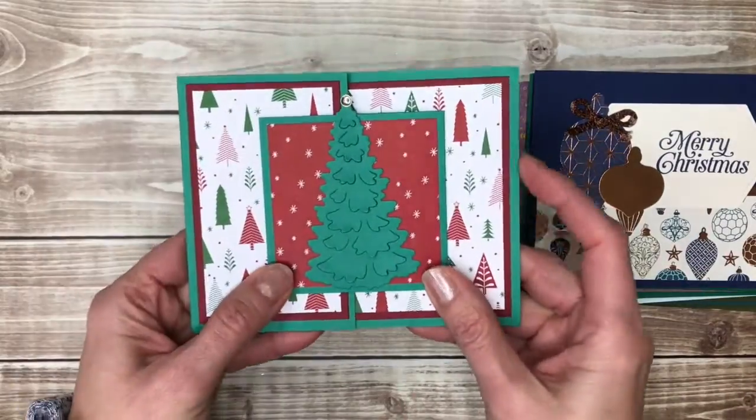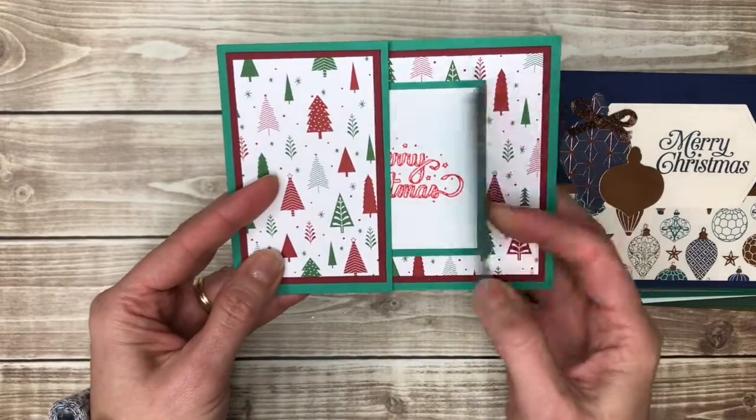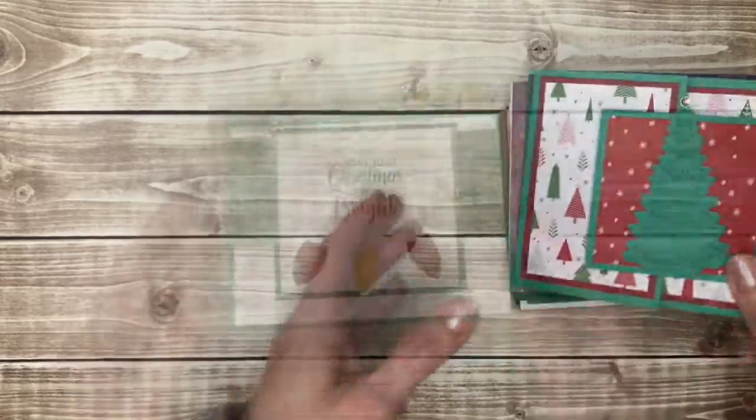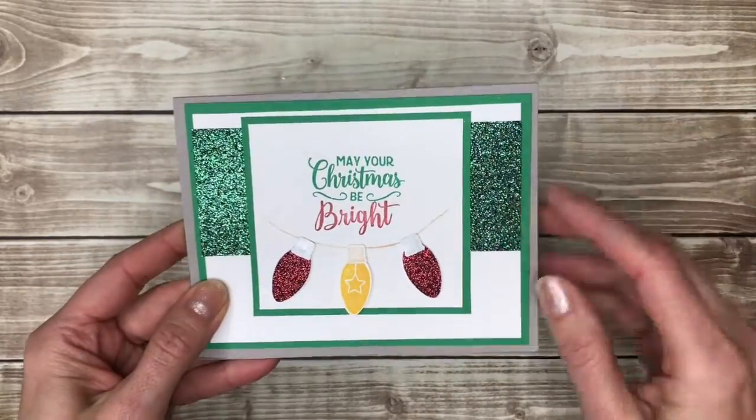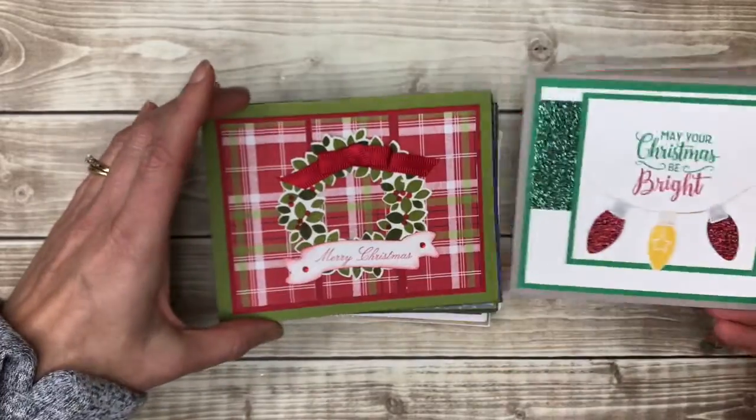And then here's another fun fold — I know I have a video on how to make this one, so I'll make sure to link that. Very fun. This one has some green glimmer paper in the background. Anything with sparkles is just great.